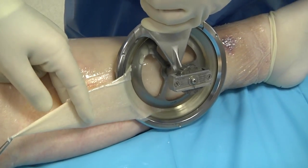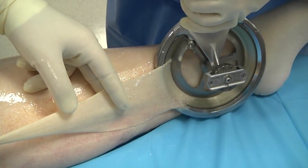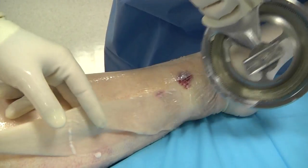Once the cutting starts, move the device head in the desired direction. Maintain a steady speed to ensure the desired graft thickness and width is recovered.